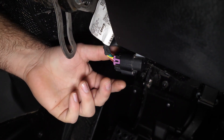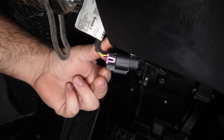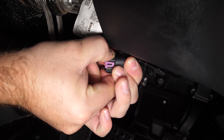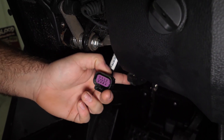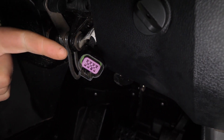Next thing we're gonna do is reach up underneath the dash and find the diagnostic plug. Right here on this plug there's gonna be a little tab. We're just gonna press it in and remove it right from the dummy plug. We're just gonna let this hang down until we grab our ECU tuner and plug it in.